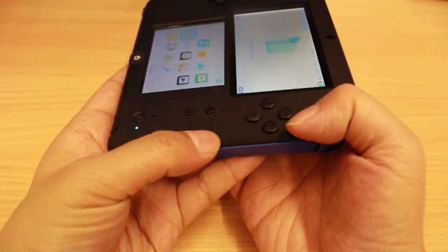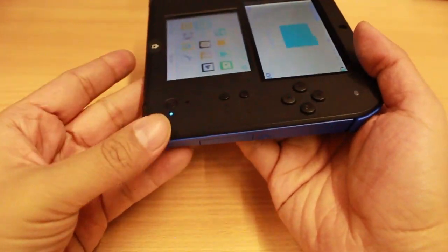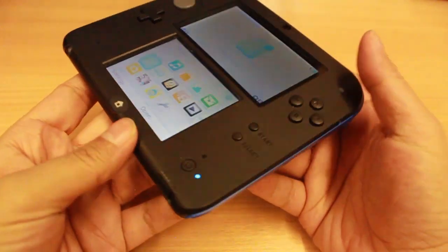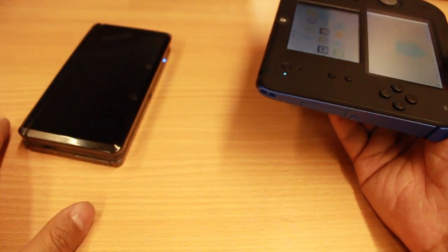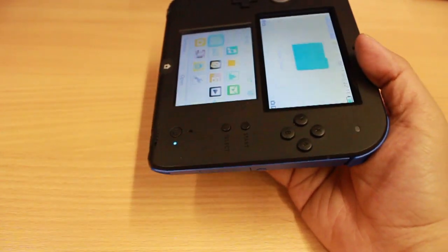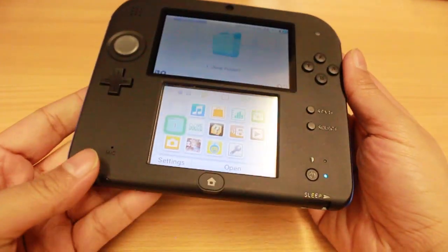You'll probably notice that it doesn't fold. Unlike your Nintendo 3DS, which folds into a nice clamshell design, the 2DS is a slate or tablet style approach. On a Nintendo 3DS, because it's closed, it's in sleep mode — you can receive downloads, pause your game, and hibernate until you're ready to open it. But because you can't fold the Nintendo 2DS, it's got a little toggle which will essentially put it to sleep.